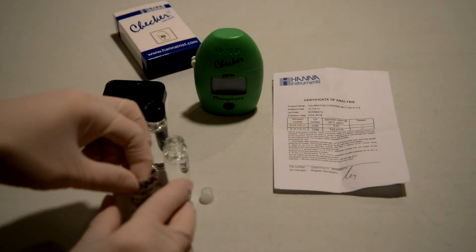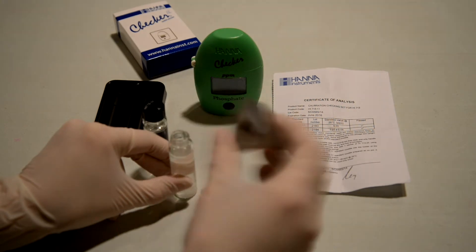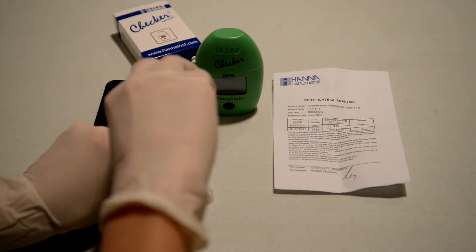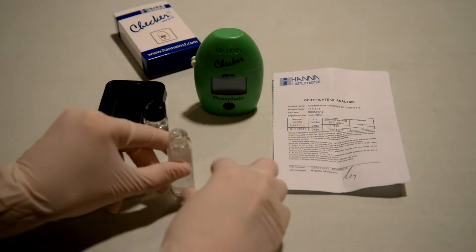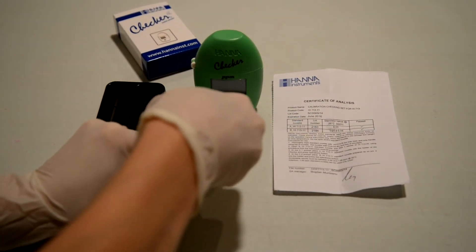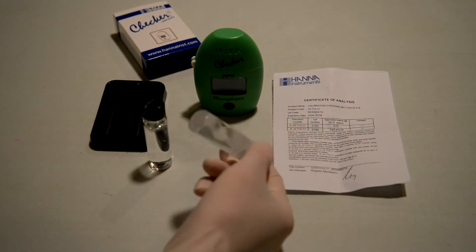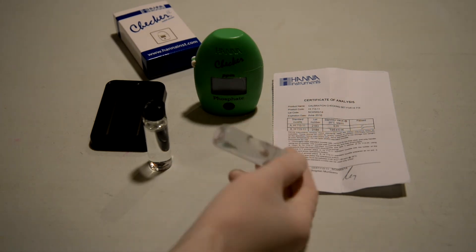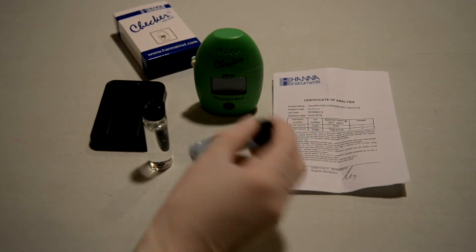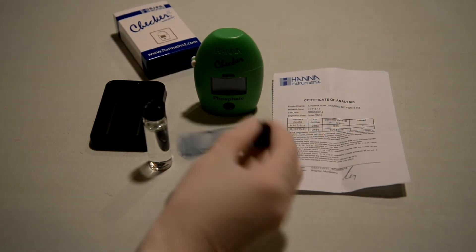One nice thing about the other three calibration kits is once you own them, you can just hang on to them — they are sealed and reusable. Even a year or two down the road, if your checker might be getting out of whack, maybe you dropped it, got water in it, or you're just not sure it's working anymore, you can always run the calibration test against it to confirm it's within spec. It's very frustrating having to use your own reagent like you do with the phosphate one.